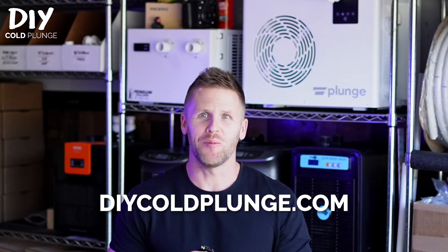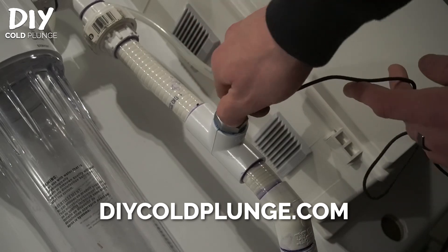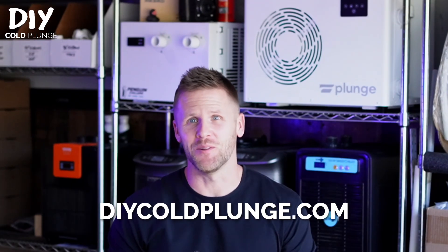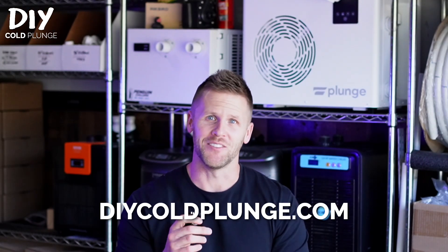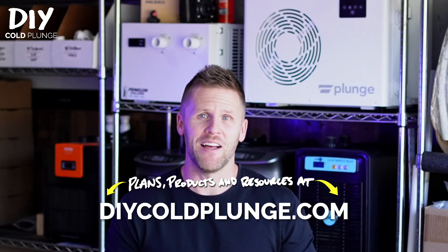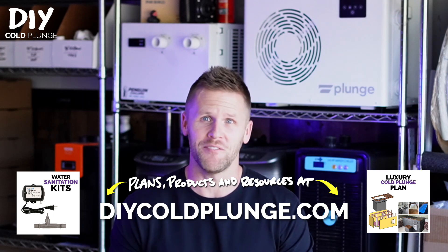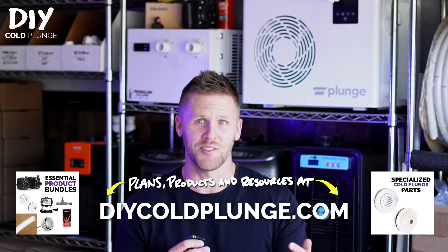Welcome back to the channel guys, it's Joe with DIY Cold Plunge. This time I've got a tutorial on how to add an inline temperature probe to your cold plunge. Full disclosure, this footage is from last year, so if there's any questions along the way make sure to drop them in the comments below. If you're new here, check out DIYColdPlunge.com — I've got a ton of plans and products to help you build a cold plunge from start to finish, or at the very least subscribe to this channel and you can probably build one for yourself.